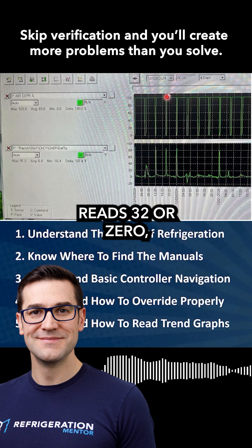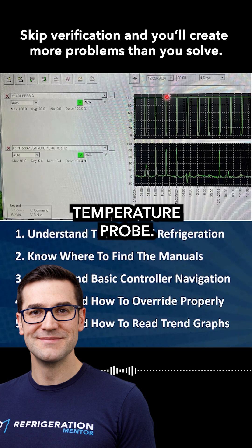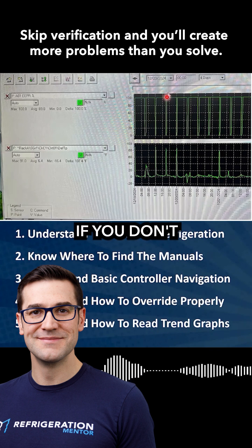So you get your temperature probe, you put it in ice water, make sure it reads 32 degrees or zero, and then you go and verify that temperature probe. I think that is key — and what you said there is that if you don't verify it, you're going to get yourself into potentially more trouble.